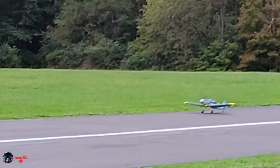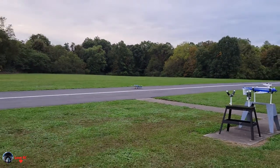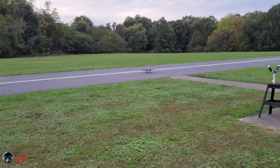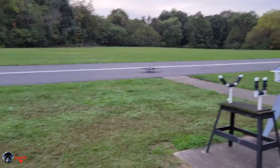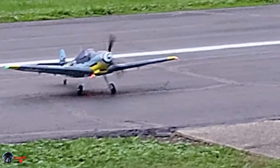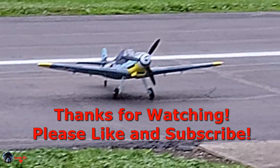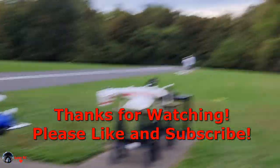I would recommend landing with flaps, and I would put a little bit more elevator throw. That was at mid-rate, so if I was at high rate, I would have been able to flare. Because I gave it everything and there was nothing left. So definitely land with flaps.